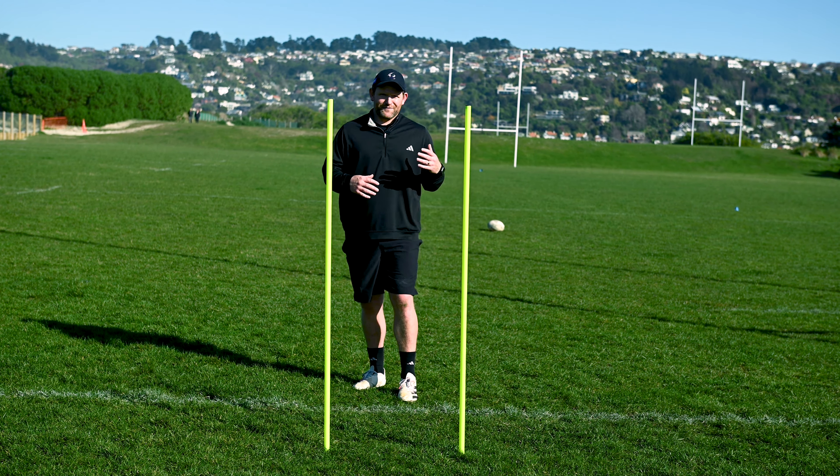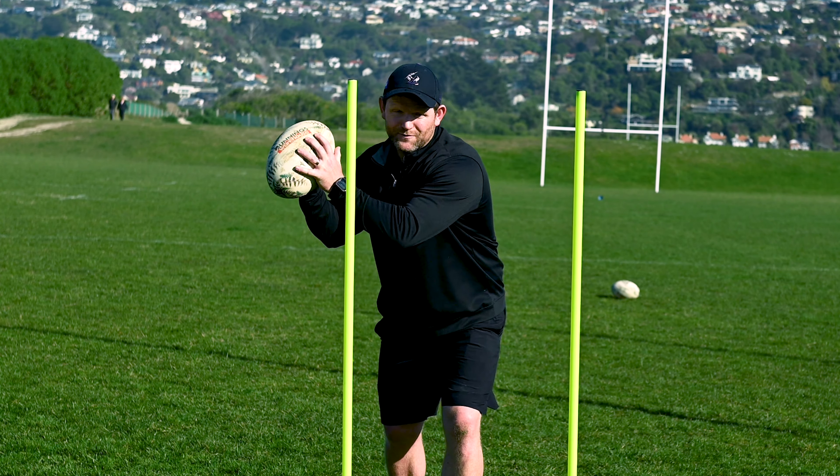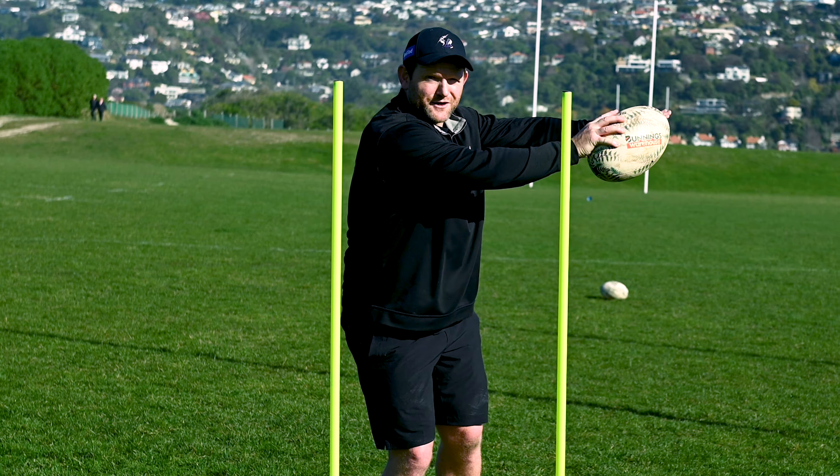When I coach players to pass, I talk about three different phases. First one being the catch, then we get into the rip, and then we get into the finish.